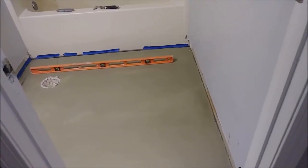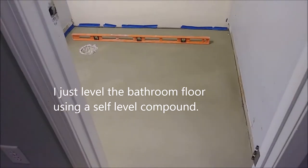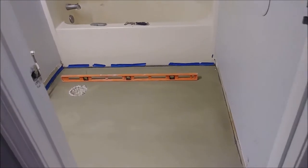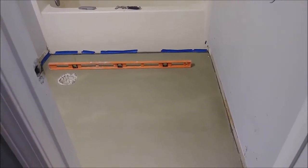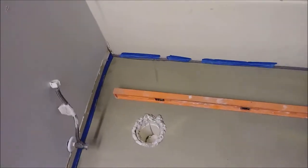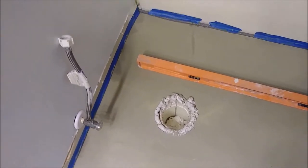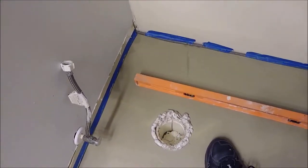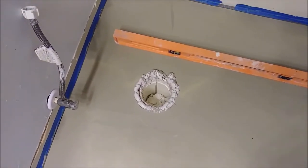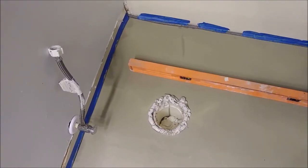This is my bathroom floor that I just self-leveled, and I put foam around the toilet pipe. Now I want to correct this area and talk about this foam that I put here to make a boundary for the self-leveling. As you can see, it has excellent protection from the self-leveling going into the pipe.